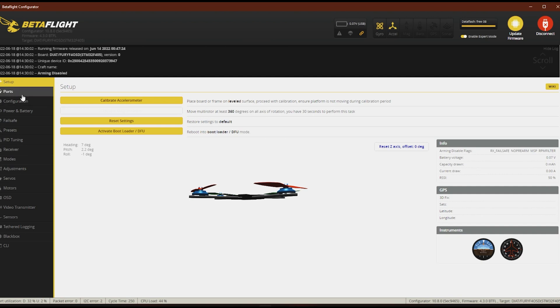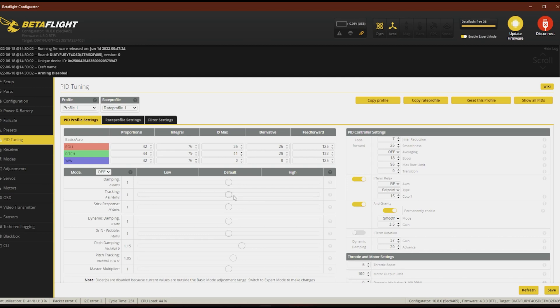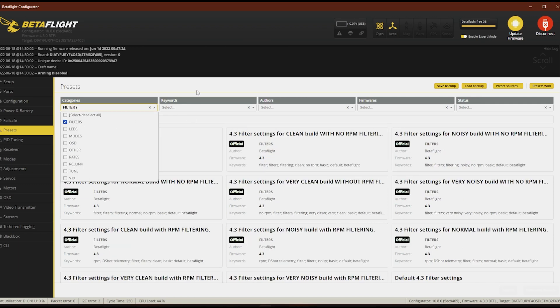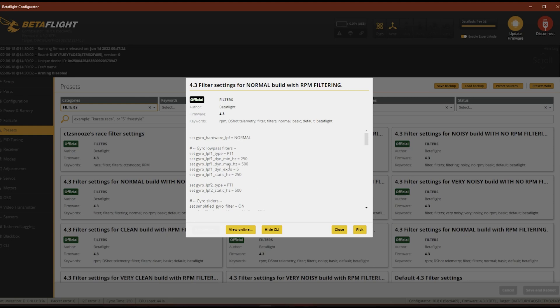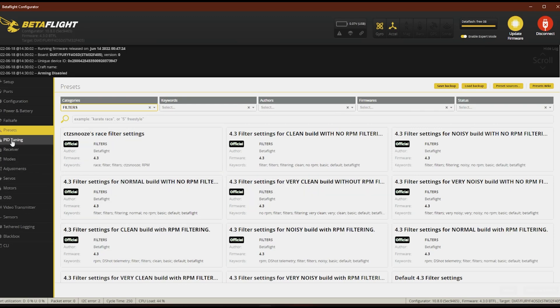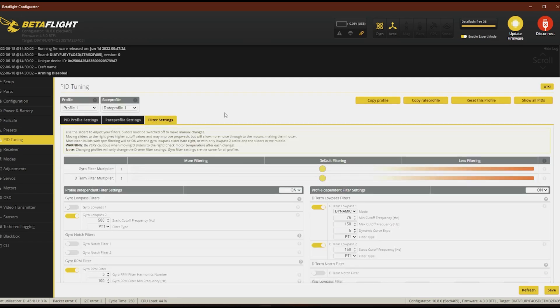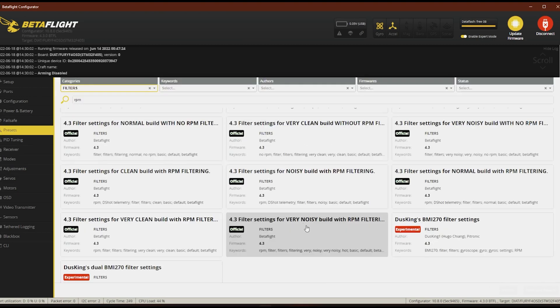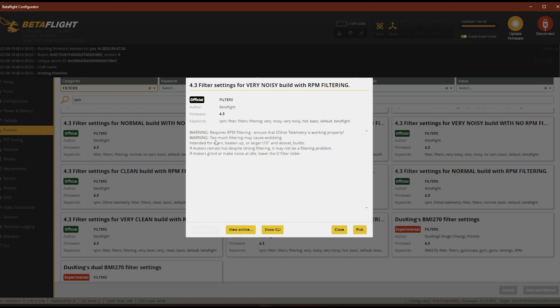For now, I'm just going to look at my tuning and see what we got. I didn't do anything — I did load the preset for RPM filters. I'll show you — I did this one right here, the normal build with RPM filtering. And we'll look at the CLI for that. That's the only thing I applied, along with my modes and rates and stuff. If you see anything in there that looks weird for Cinewhoop, let me know. Let me go into the tuning and look at the actual filter settings. It looks like default. Oh yeah, bi-directional D-shot is on.